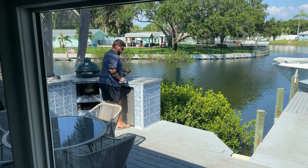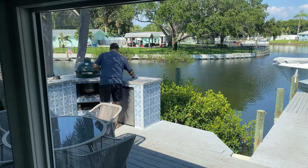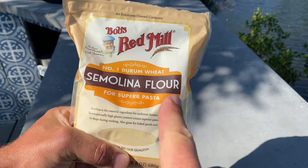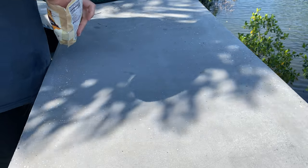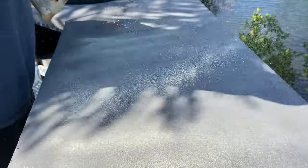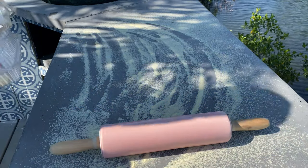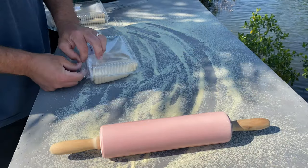So what you want to do first — make sure your countertop surface is super clean. Set that pizza dough out; I let mine out for an hour. I throw semolina flour on the countertop and let it sit for an hour before I get to cooking. Obviously, as you can see, this is going to get a little messy, so I did it outside on the outdoor kitchen. But if you're prepared to make a mess, it's all on you and the house.